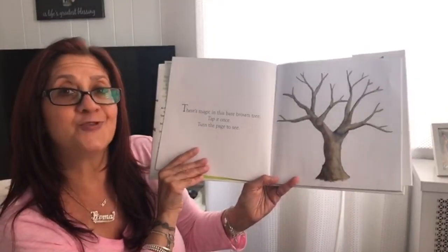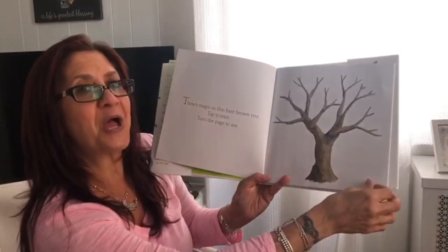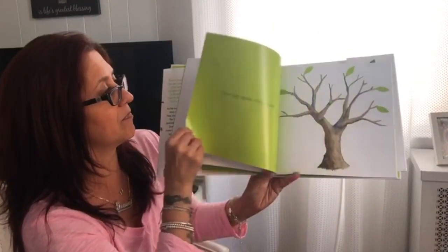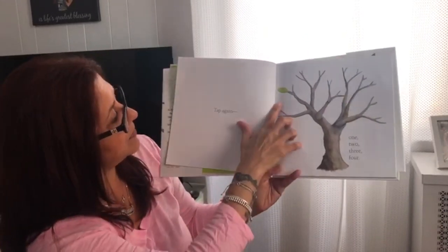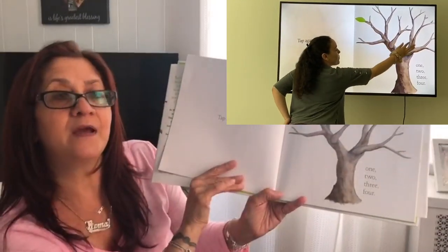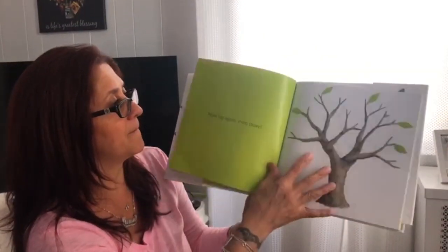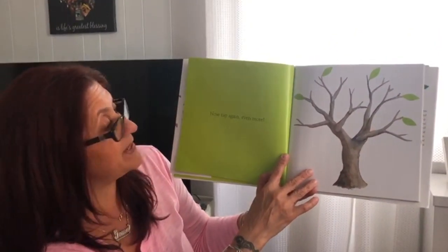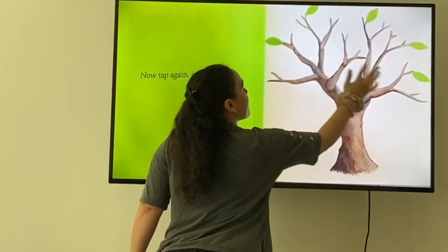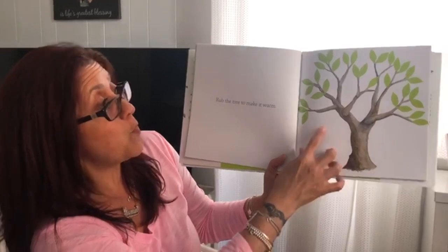Follow Kendra, good job! Tap again — one, two, three, four. Let's see what happens. We have more leaves on the tree now. Tap again, even more. Follow Kendra, come on, let's see what happens next. Wow, look at the tree — it's magic!